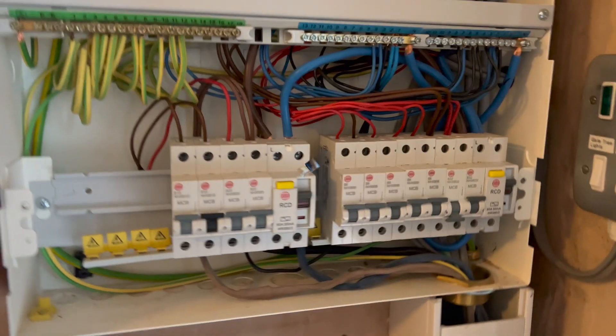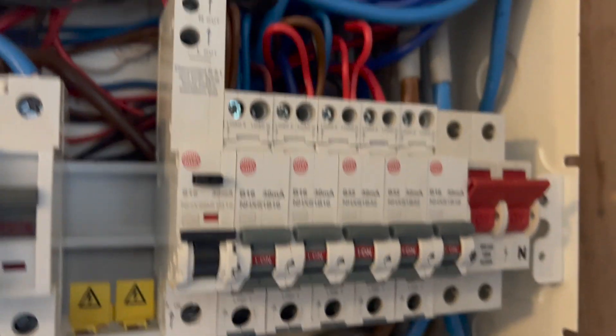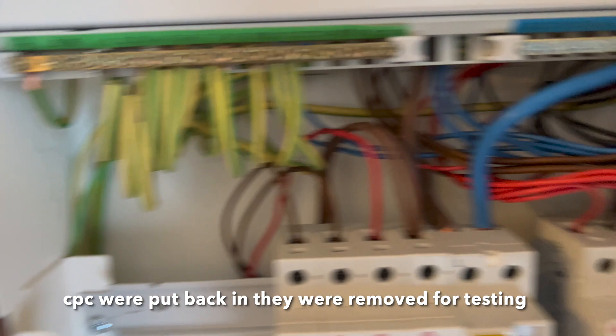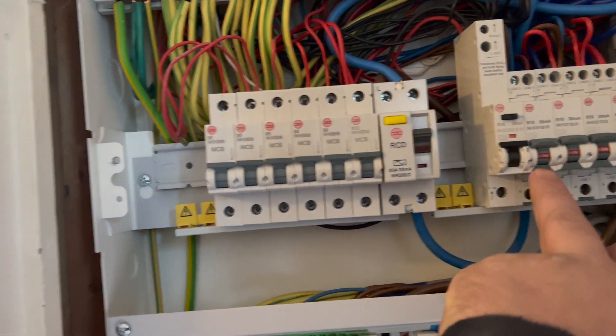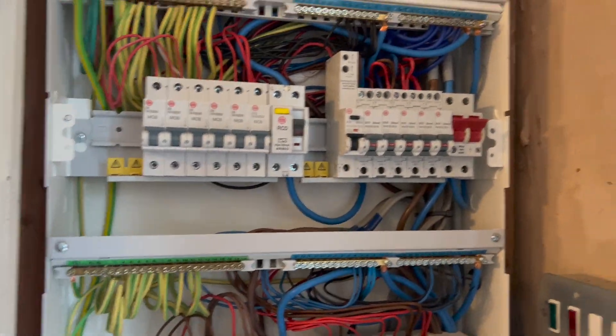I'll give you a quick tour of this fuseboard whilst we're waiting for the maintenance guy to come back. They're all RCBOs — you'd have thought for this size of property they would have done all RCBOs anyway. There's no surge protection. Actually they are all RCBOs — look, if you look there, those are the newer versions. We're saying there's no surge protection, but we don't actually know where the meter is, so it might even be there.